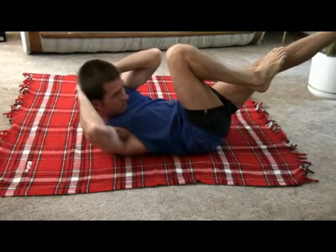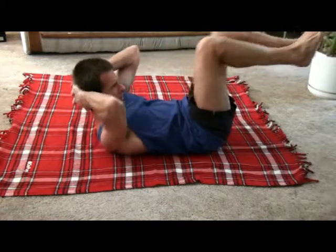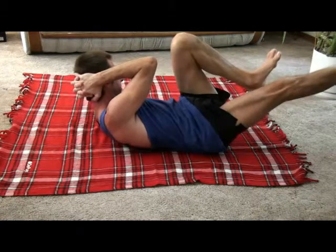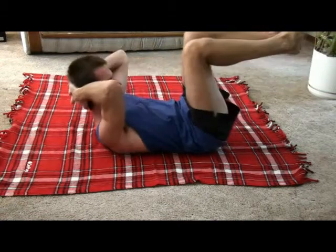Now when you're finished, here's a variation. Hold to one side, back to the middle, hold there. Hold to the other side, back to the middle, hold there.